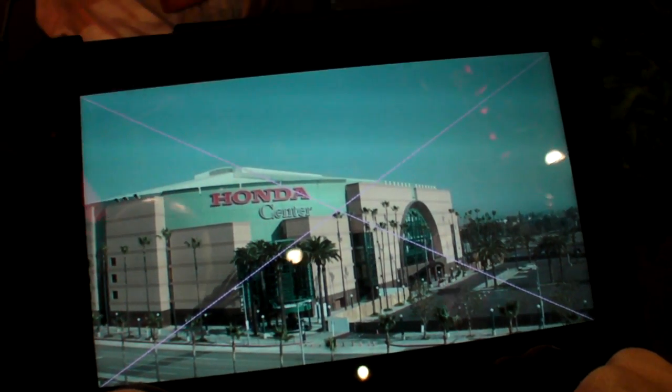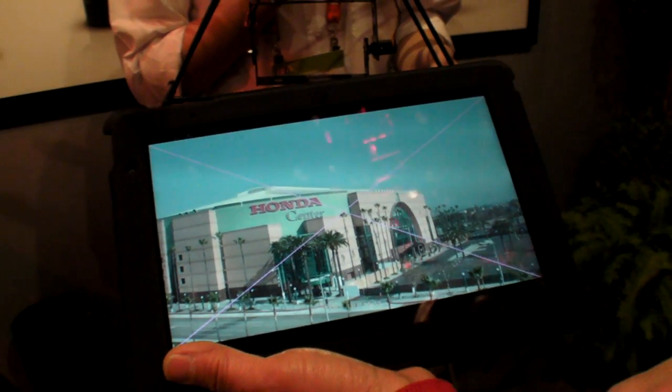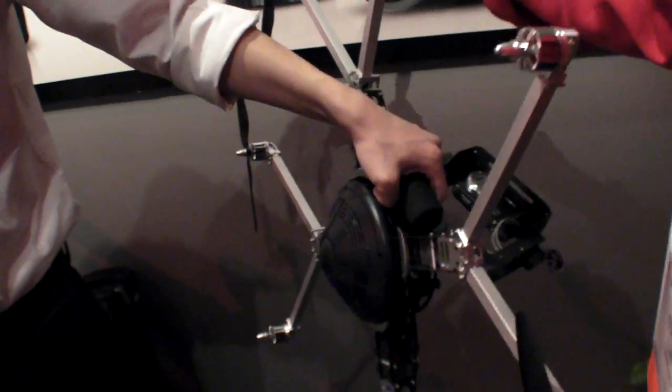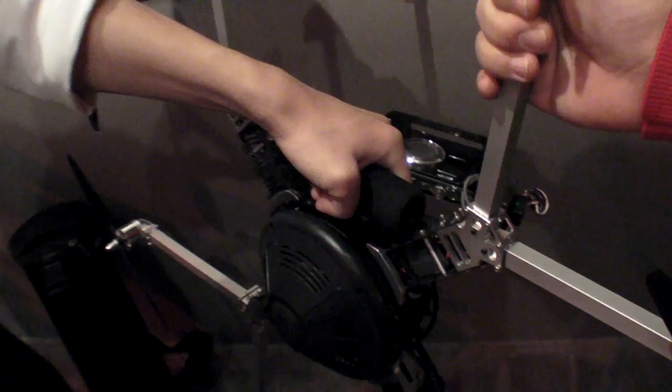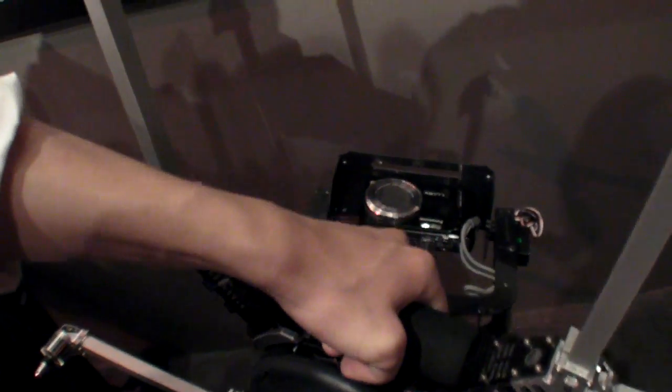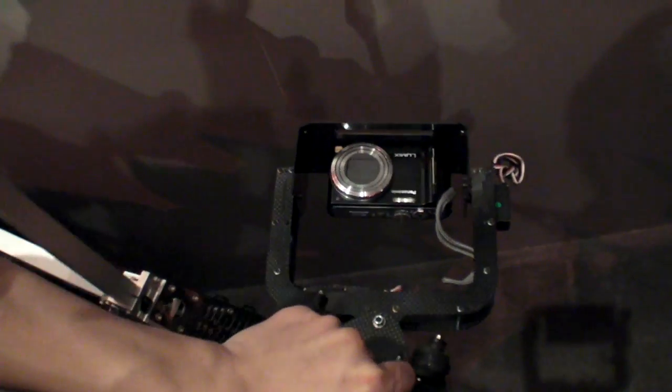It can carry a Canon T3i, up to 2 pounds of capacity. We also have a larger aircraft with 8 propellers that can carry 5 to 6 pounds, such as the 5D Mark II. This is a prototype of the Turbo Ace 880 that's capable of carrying a full frame camera.